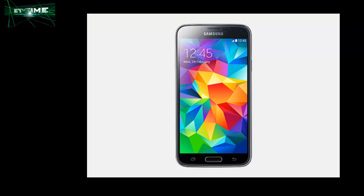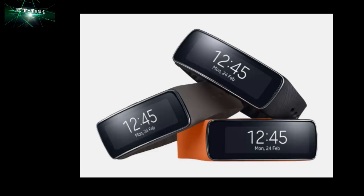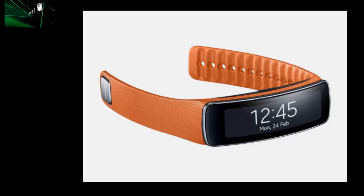Stay in shape with Gear Fit — the world's first curved Super AMOLED wearable device. The Samsung Gear Fit is ready to revolutionize the way you exercise. It features a 1.84-inch touchscreen, changeable straps, and instant notifications for incoming calls, emails, texts, and much more. What makes the Gear Fit so life-changing is its powerful fitness and well-being functionality, including a heart rate monitor and real-time fitness coaching and activity tracker.